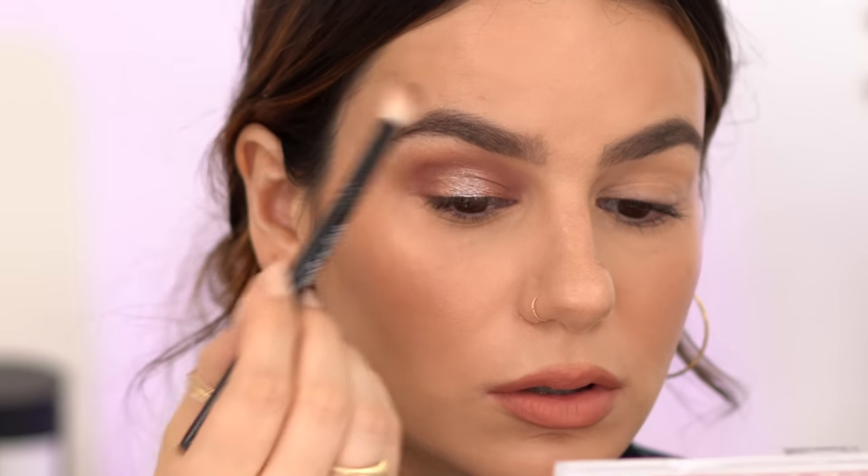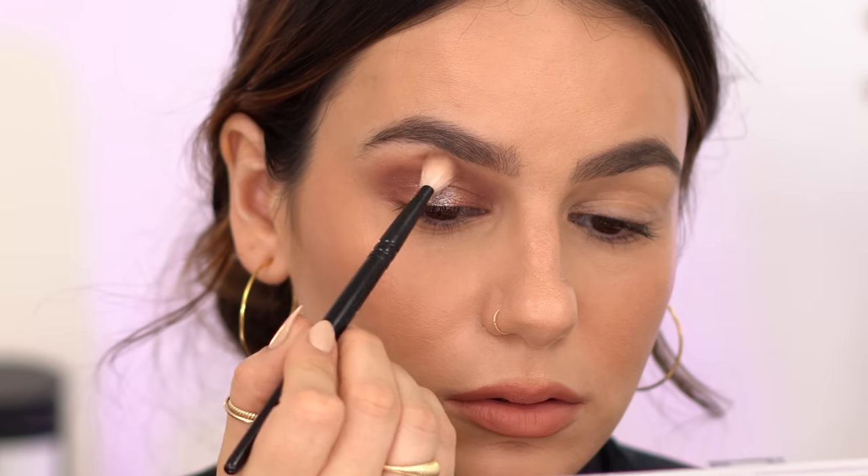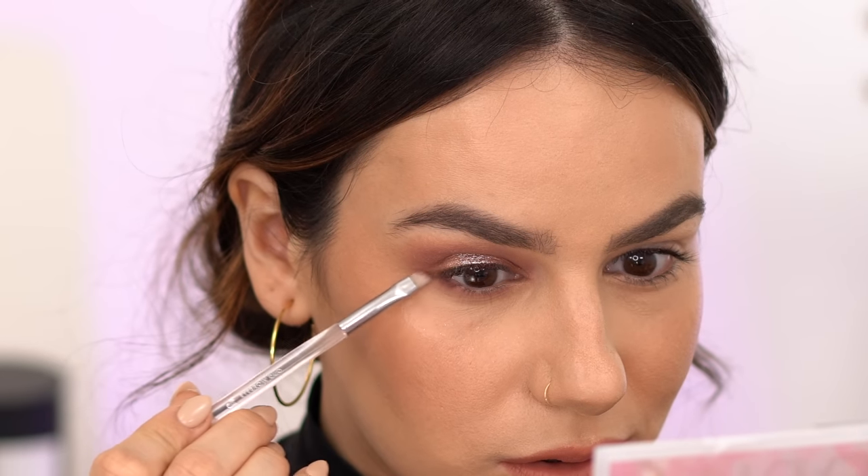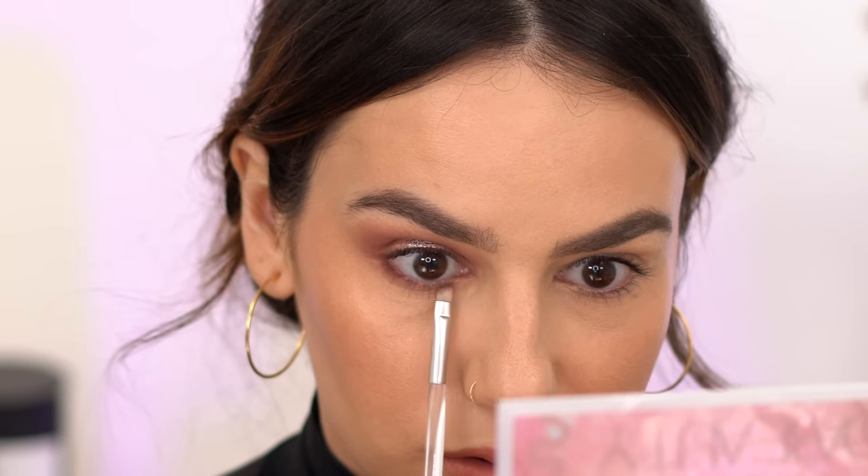I'm going to take Aura and just intensify that outer corner a little more. Taking Gratitude on a smaller pencil brush and taking it under the eye, intensifying that outer corner and a little of the inner corner. I'm taking a more precise smaller brush — this is actually an ELF one — taking Aura one more time and just darkening up this corner, and a little right in the middle I'll take Quartz.